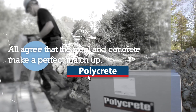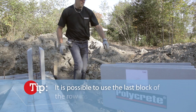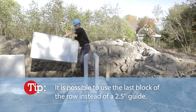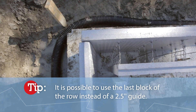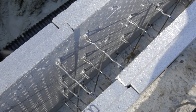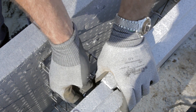Big block first row installation. At the starting point, at the first corner, insert a two-and-a-half-inch polystyrene piece guide to leave the necessary space for the last block. Then proceed with the first block row installation. In order to avoid any space between two blocks, the installer must install two joint hooks at each upper part panel junction.